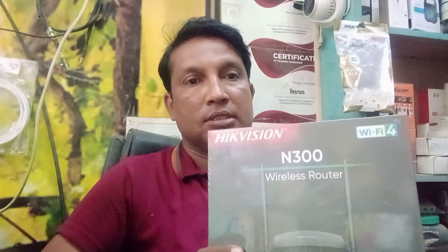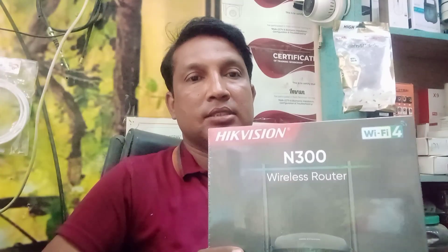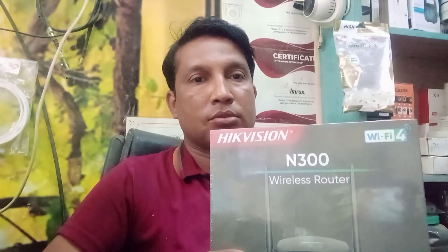Hello friends, I am Imran and you are watching Technology Tips. Today we are going to unbox a router which is the Hikvision N300. You can see the Hikvision N300 pilot router.